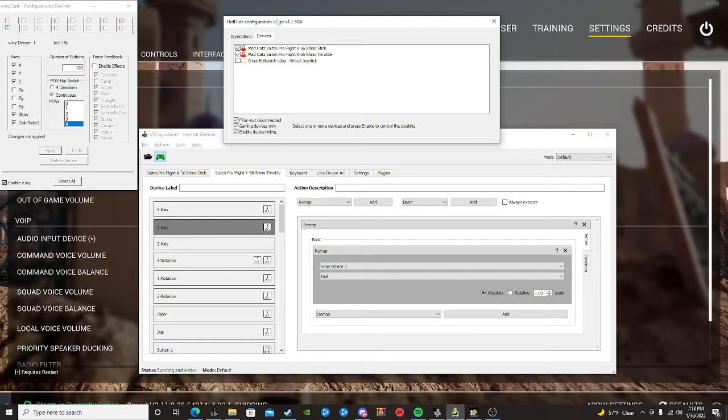Once you have vJoy downloaded, download HID Hide, then Joystick Gremlin. Install vJoy and you'll see axes listed: X, Y, Z, and others. Depending on your HOTAS, you'll want the X axis, Y axis, Z axis, a slider, and a dial slider — my HOTAS has dials you can turn left and right. The number of buttons should correlate to how many buttons you have on your HOTAS. Extra buttons will show up in Joystick Gremlin that you just won't use. Hit Apply and it'll ask you to restart your computer.